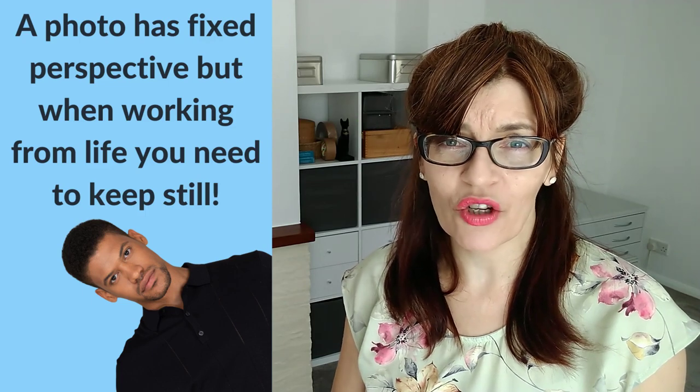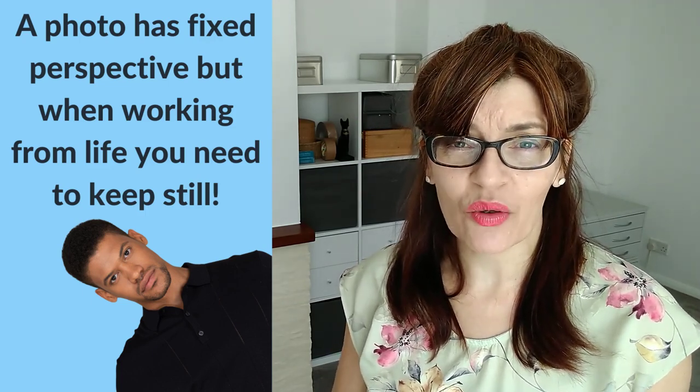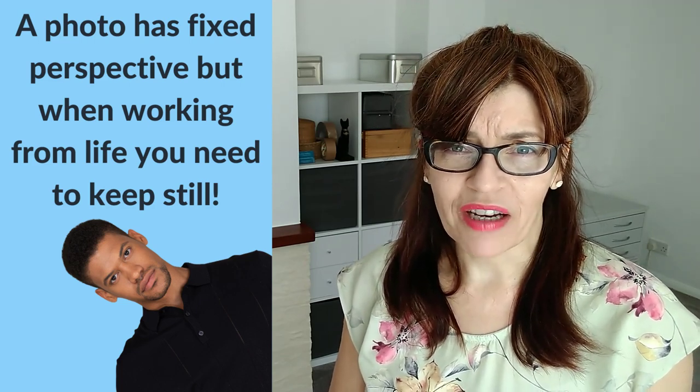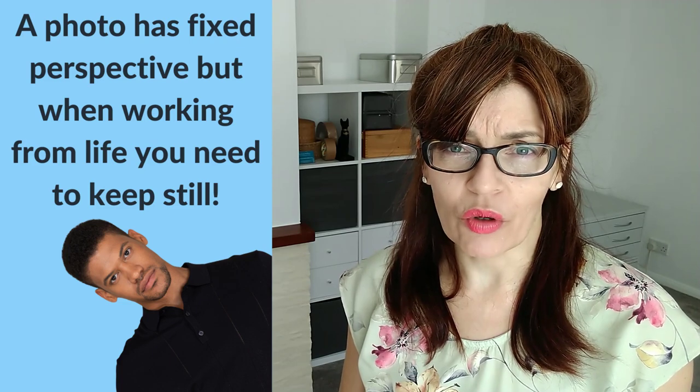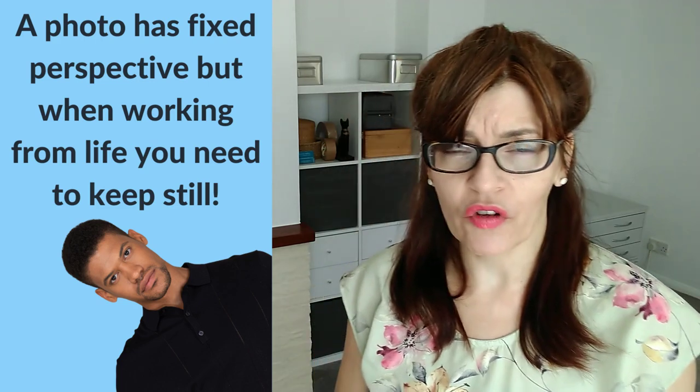Let's look at mistake number one. Whilst you can draw still lives from photographs, these first two mistakes relate to drawing real-life still lives. The first one is moving your position — your seated position. You might end up twisting around, moving your chair, moving your head and your viewpoint.